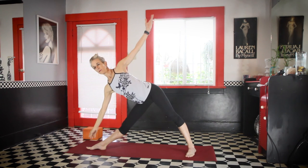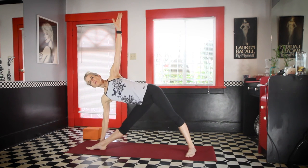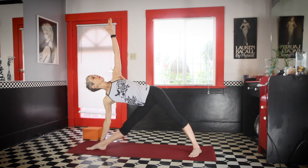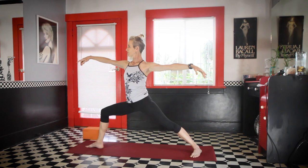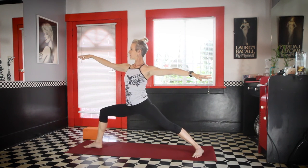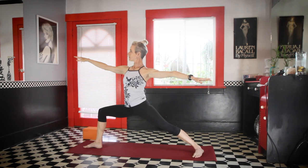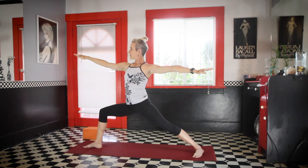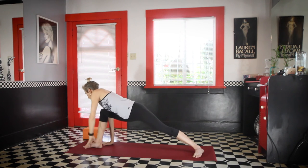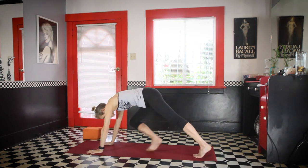Turn the left foot in as you turn the right foot out. Reach out for triangle pose. Inhale, come on up. Go to Virabhadrasana Two, Warrior Two. And take the hands down. For the last time, make your way to Down Dog.